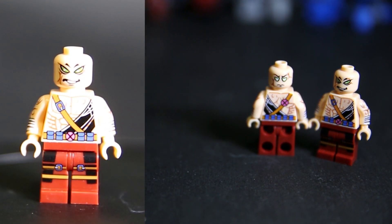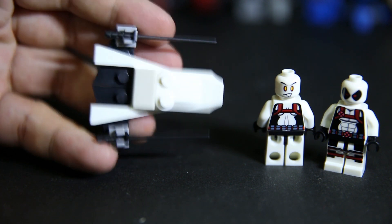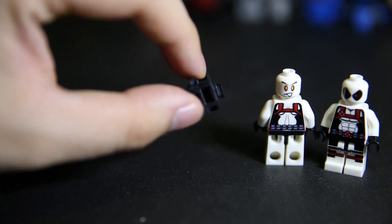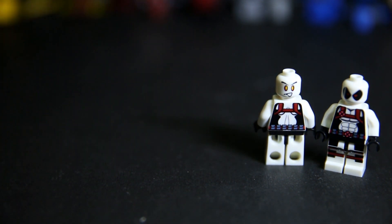Finally we have white Deadpool here. He comes with this ship and a black sword pack backpack to fit with the white suit. He's pretty cool.